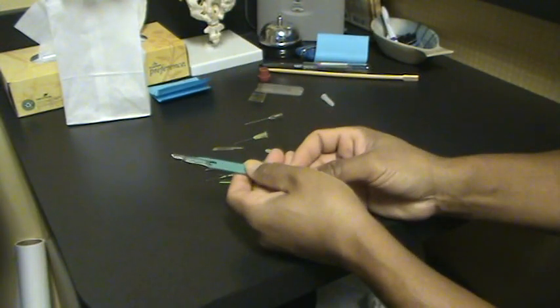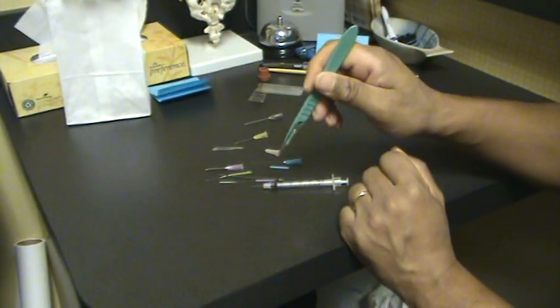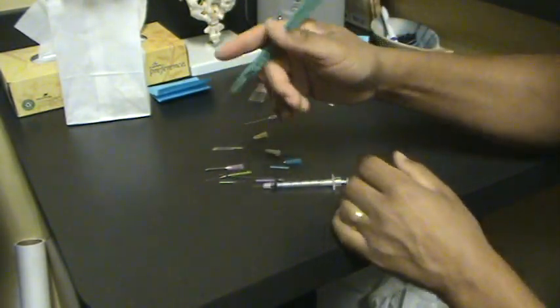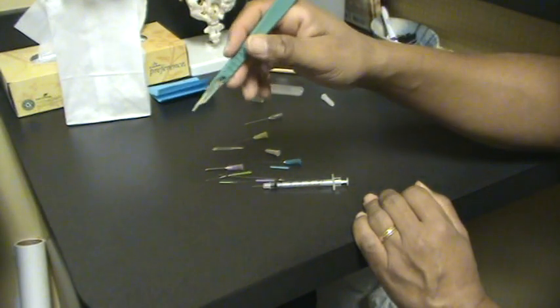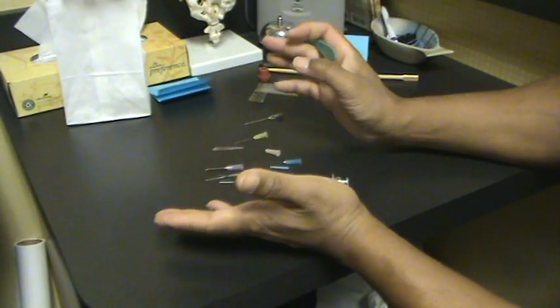This is a surgical tool — it does the same thing. A surgeon just agitates the tissue. He may reboot the muscle, and he thinks he's fixing something, but all he's doing is agitating the tissue. They've done research where they do sham surgery — they'll just make a cut, sew it up, and the patients think they've had surgery and they feel better.